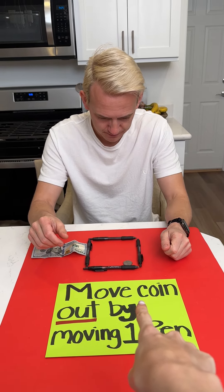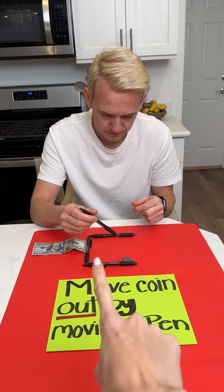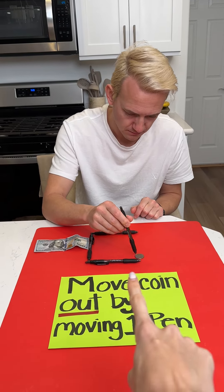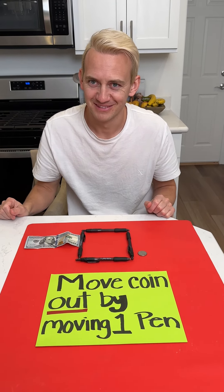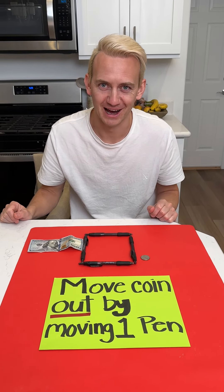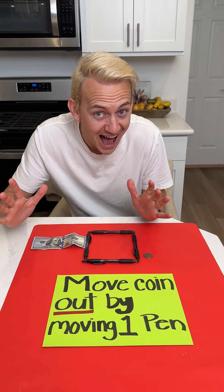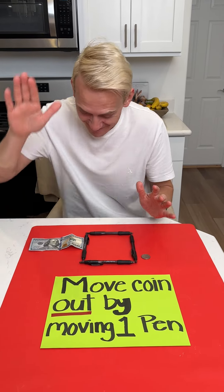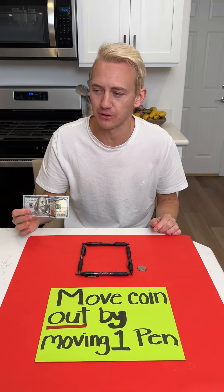You've been moving just the pens — you're gonna have to move the coin out by moving one pen. I move the coin out with one pen! Do you understand now? Did I get it? You did get it! Oh, Christy — I could have had two hundred dollars!